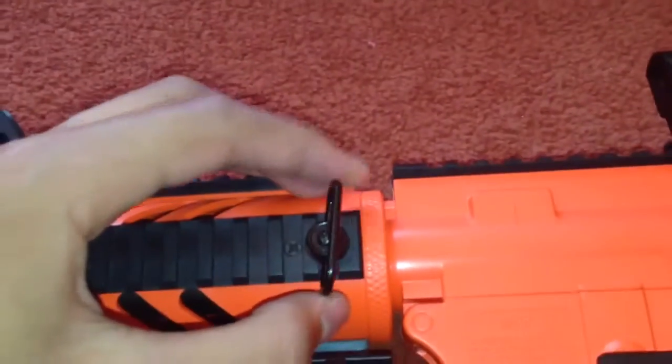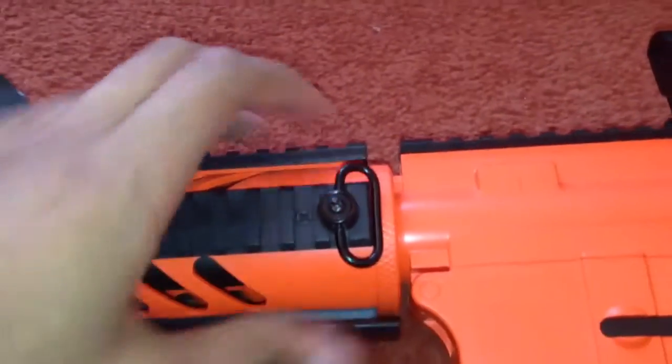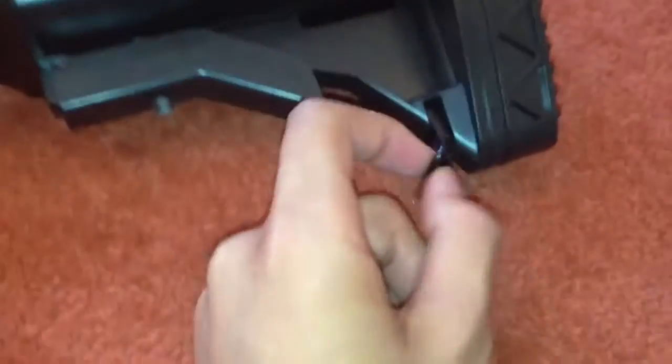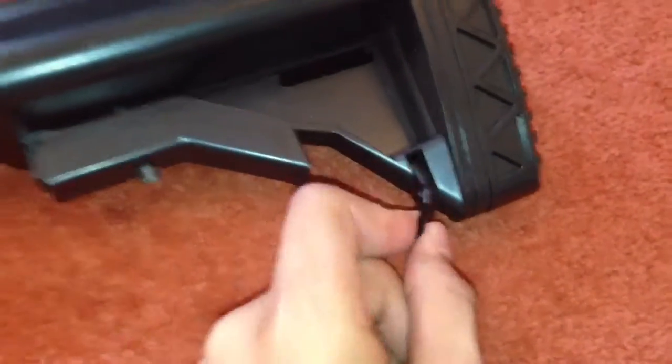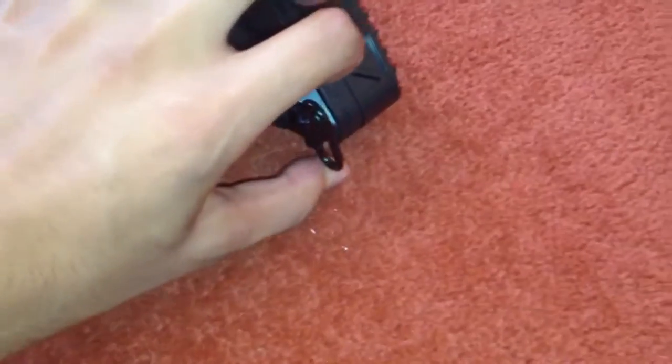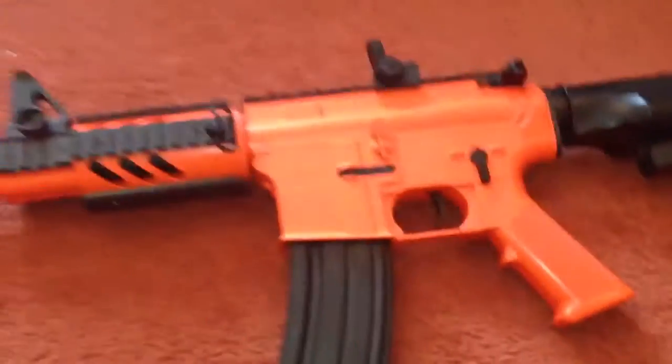On this gun there is a clip for the sling, which is a good quality sling, and also there's one by the stock. It has an adjustable stock as I've already mentioned. They're sort of neutral right in the middle, so if you want to put it on the left or the right you can, but yeah that's a good little touch.